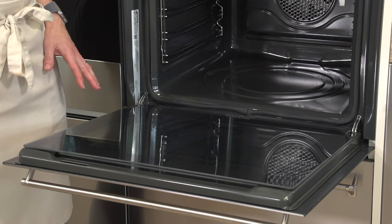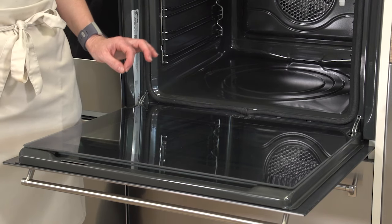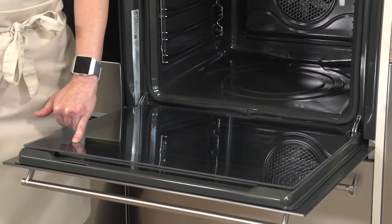The inner door glass of the Smeg ovens is one complete sheet of glass, meaning that there are no areas where food can get trapped — unlike a design where metal has glass inset between it.